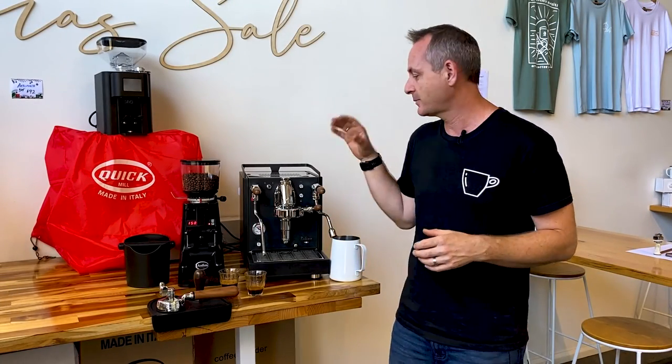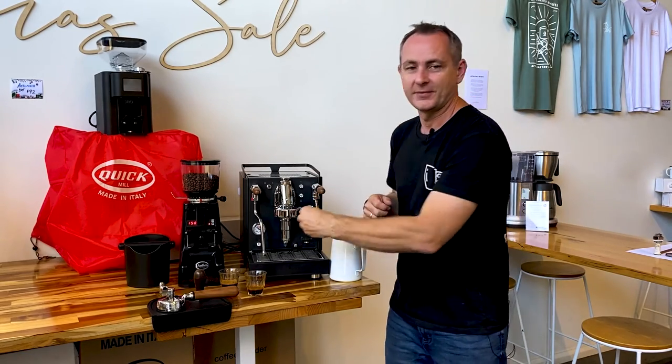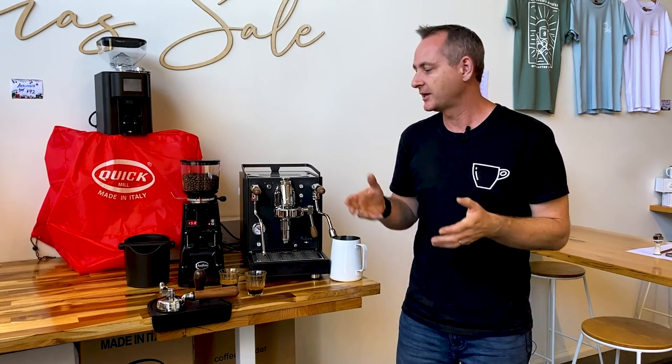Thanks everyone — I hope that's helped you get a few extra tips about how to make better coffee with an HX machine with the E61 group head. They're everywhere, they last for ages, and they're really easy to service, so if you're looking for a machine at a great price point I'd highly recommend looking at any of the brands out there with this kind of setup. Thanks very much for watching — we'll catch you next time. Have a good one.